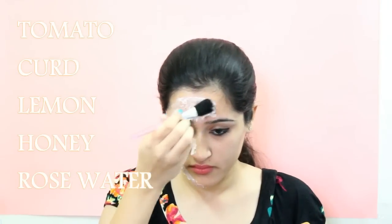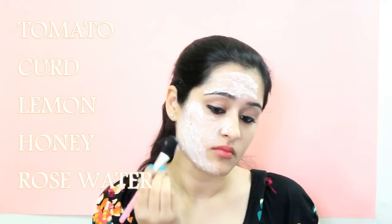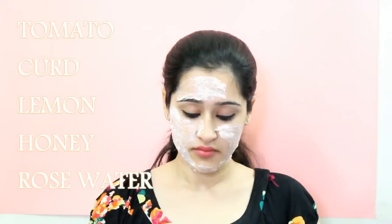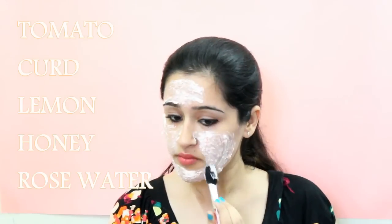Tomato is the main ingredient in this mask for lightening your skin and it also works wonders for removing dark spots and pigmentation from tanned skin. Yogurt contains lightening properties as well as it cools the skin and reduces redness. Lemon has bleaching properties.